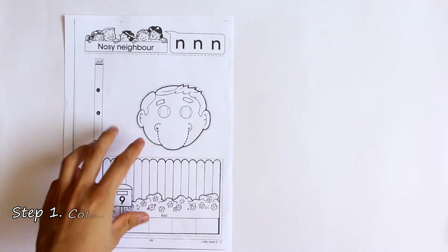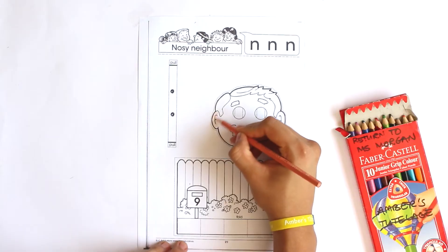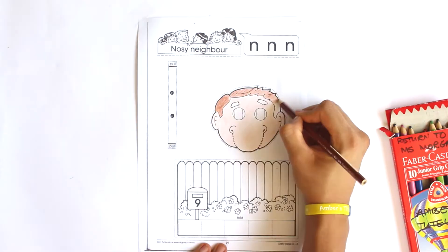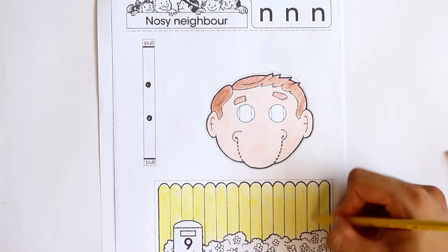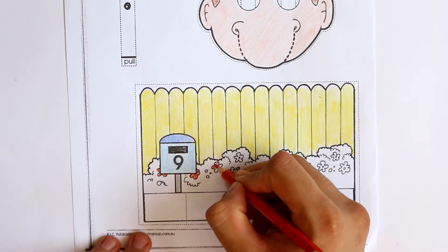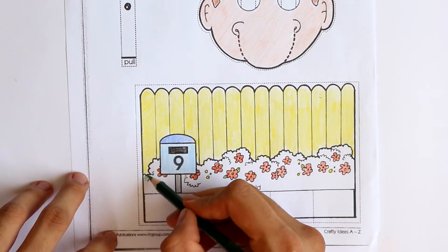The first step is to colour in the template. Be careful to colour inside the lines and use different colours for all the different aspects of the picture. Try and stay inside the lines — that way the details of each part of the picture stand out. Look, there's a number nine on the letterbox. Nine starts with an N.